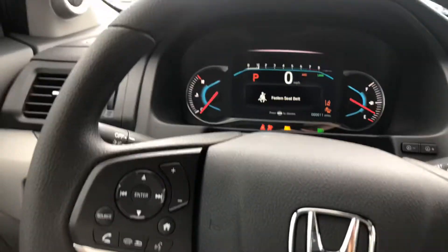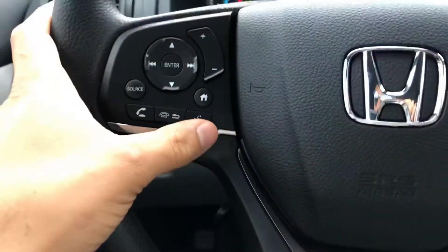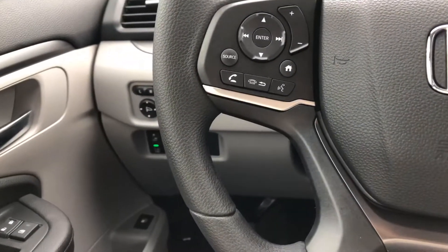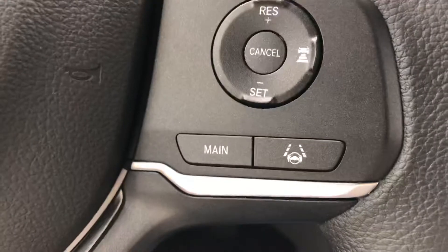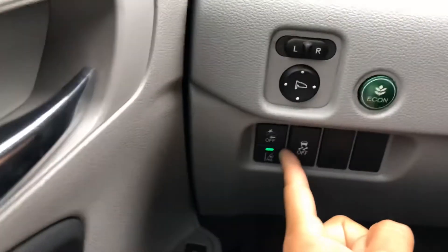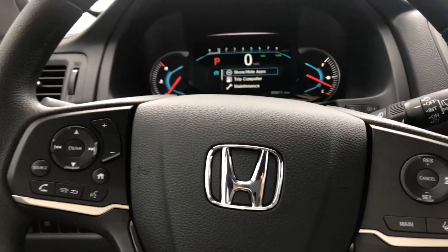The fully electronic setup includes voice commands giving you the ability to pick up and hang up the phone, as well as adaptive cruise control with lane keep assist technology, frontal collision mitigation, and lane departure warning. So the Pilot will be very safe, and this is the base model — in other makes such as Toyota or Nissan you would have to upgrade to get these features.